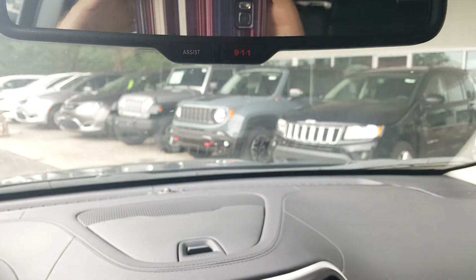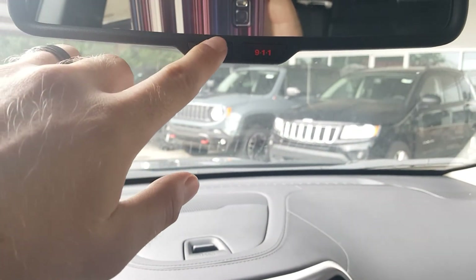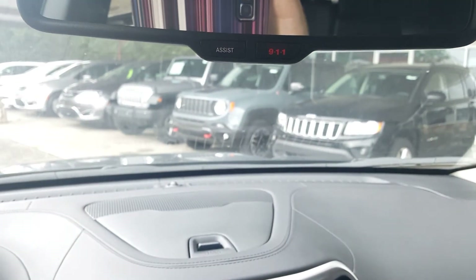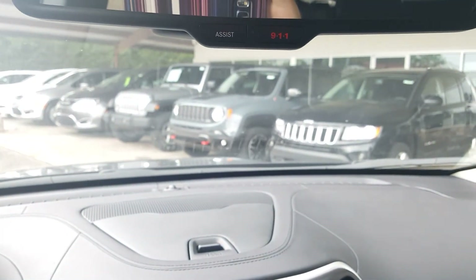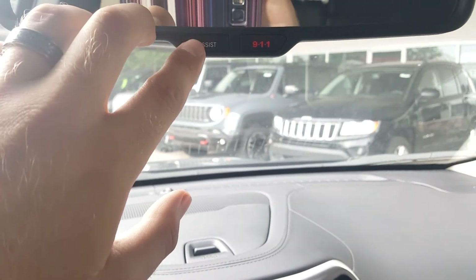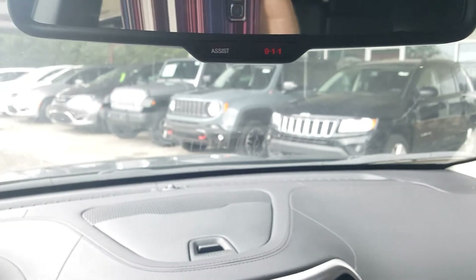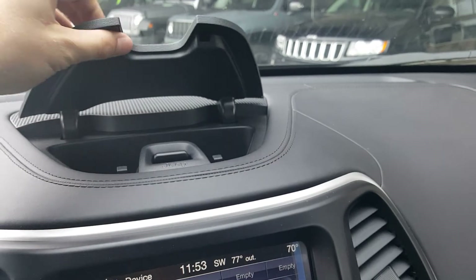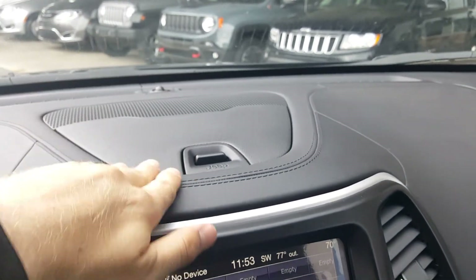One more thing on the side view mirror area: we have our assist button and our 911 button. You can press 911 anytime you're in an emergency situation and it will call 911 immediately. The assist button will assist you with different things inside the vehicle. And there is a nice little storage spot there, maybe for your phone.